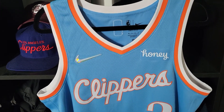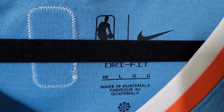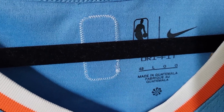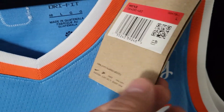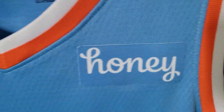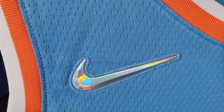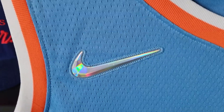Let's get into the jersey. Starting off on the neck tag, we have our Nike Dri-FIT and the recyclable Nike logo they're doing this season. Here are the retail tags — we got the new cardboard recycle tags. It comes with the Honey sponsor patch, and we have our 75th Anniversary diamond edition Nike symbol.